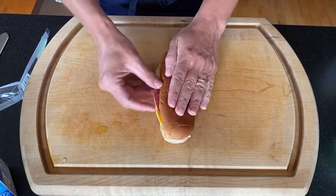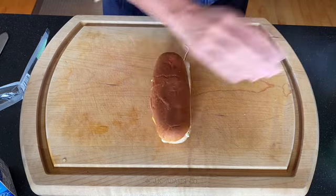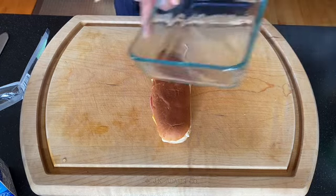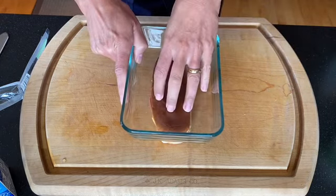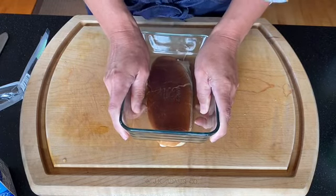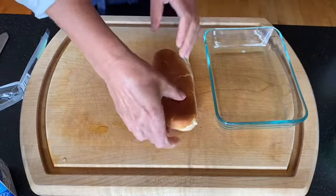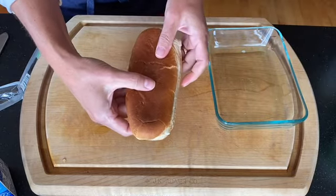Now we're going to close it up and really press it down. I'm going to use the same dish I'll make my egg mixture in and press with all my might to flatten the sandwich — kind of make it into a pancake.